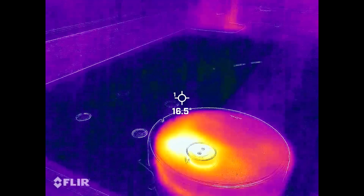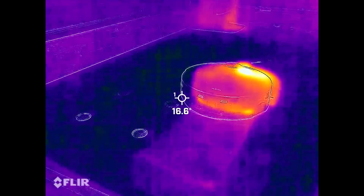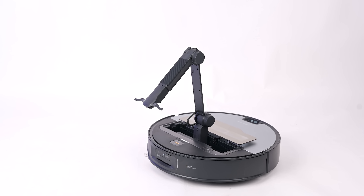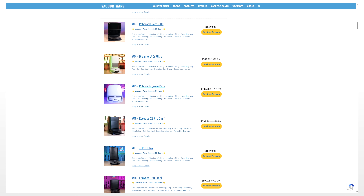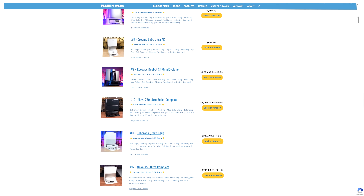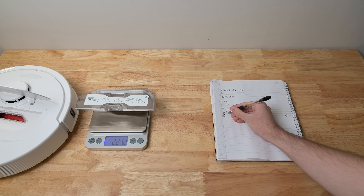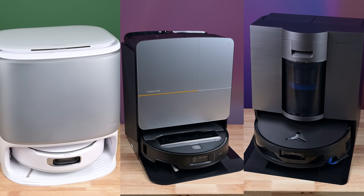We will continue adding to our testing protocol to keep up with the changing technologies of robot vacuums, which are developing quickly as brands race to solve common robot vacuum limitations. You can see our favorite robot vacuums and robot vacuum and mop combos on our Top 20 Robot Vacuum List, which we update regularly to reflect our most recent testing results. We purchase and test all of the robots ourselves, so you know you're always getting our honest take based on our independent test results. Don't forget to subscribe to Vacuum Wars before you go. Thanks for watching.